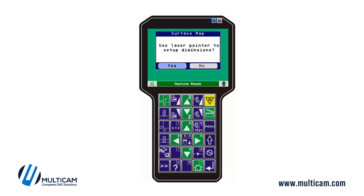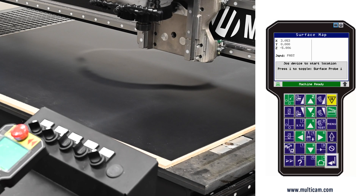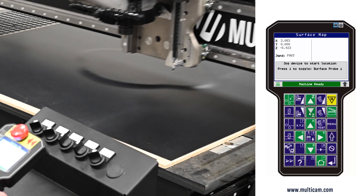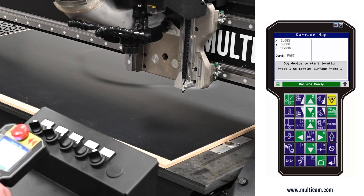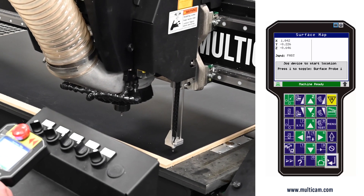It will ask you to use a laser pointer — the crosshairs allow you to easily see where to start and move — but not every machine has a laser pointer, so in this case I'm going to say no. The Z-axis lifts up all the way to a safe position, and then I can press 1 to bring my surface probe down.